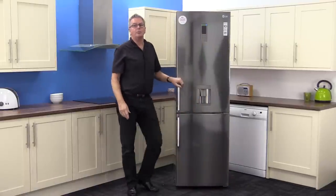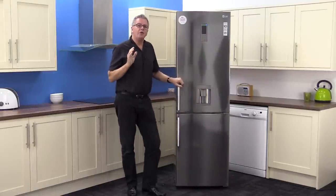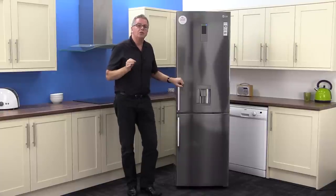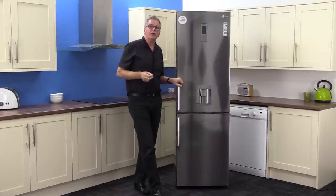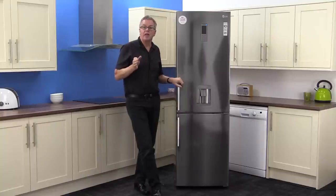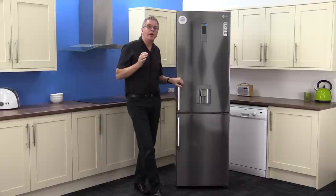Summing up, there's something a little bit special about this fridge freezer. It's got an A+ energy rating, LED lighting, a two-year parts and labour guarantee with a 10-year compressor guarantee, and smart diagnosis.